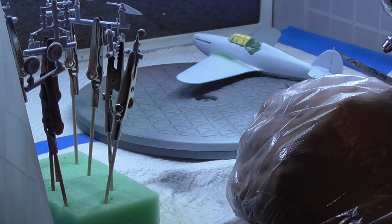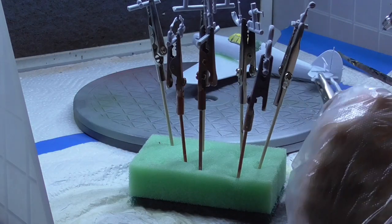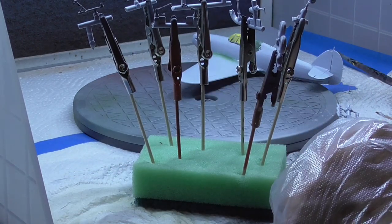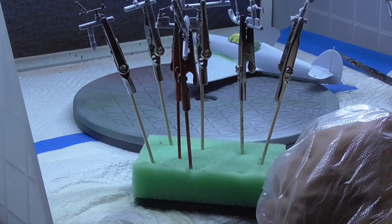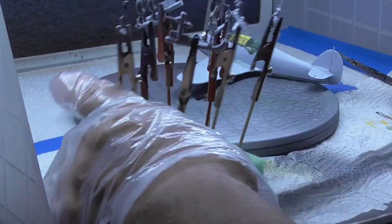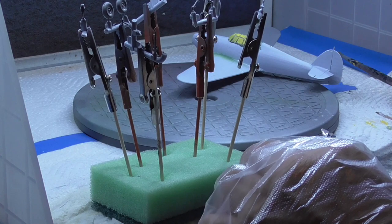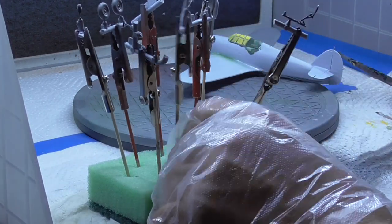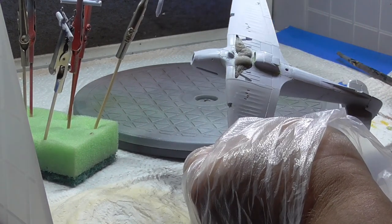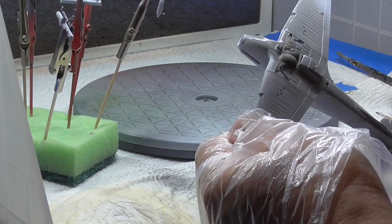Spray them up so they get a nice coating of primer. I'll speed it up quite a bit otherwise it would probably be very boring. As you can see, it's all the undercarriage, exhaust, basically all the ancillary parts that go on to the aircraft. The Ultimate Modeling Primer I've thinned down a bit with the Ultimate Thinners and I put a bit of flow improver in as well.